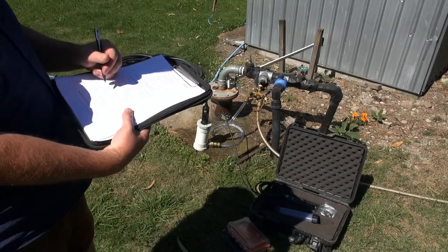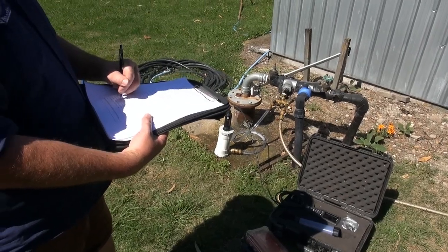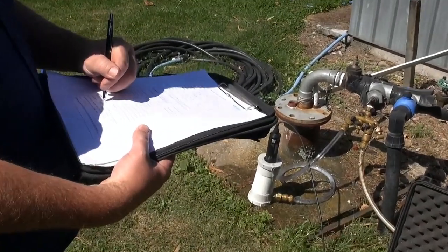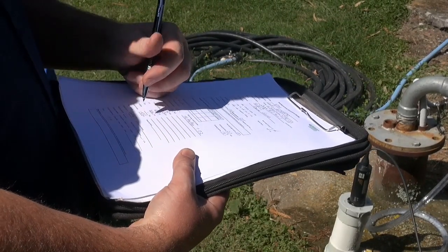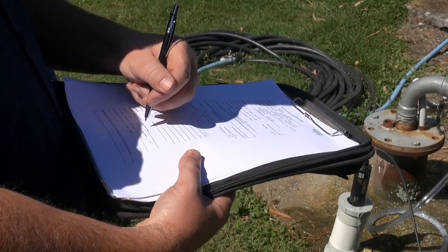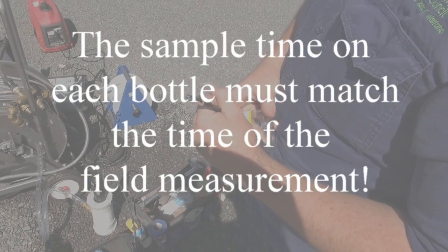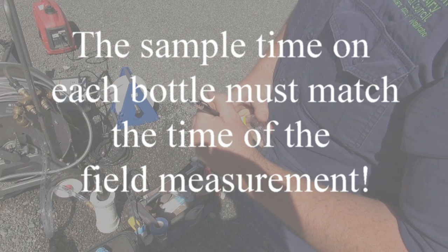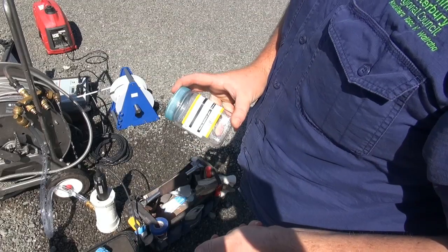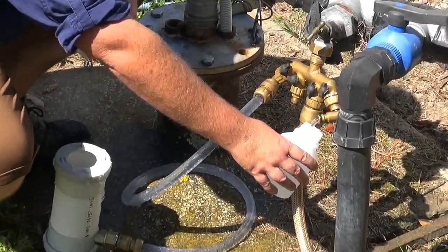For water samples: sample number, ID — it's two in this instance — is 20196834. Number of bottles will be four, field filtered yes. Time is very important for micro samples as they need to be analysed within 24 hours of collection. And of course you do your three-rinse procedure.